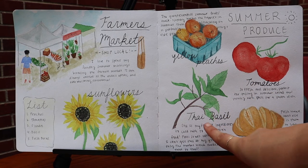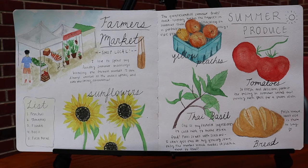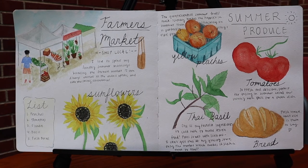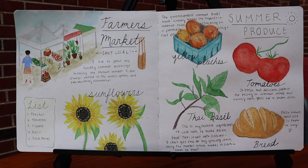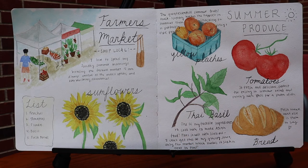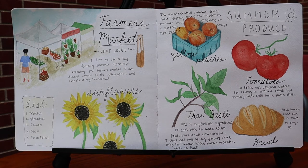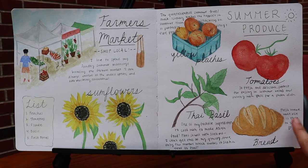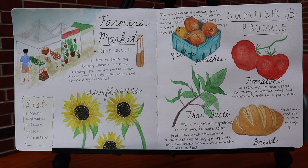Here I drew some Thai basil and I said one of my favorite ingredients to cook with to make Asian food — pairs so well with scallions. I can't get this at my local grocery store, only the farmers market, which makes it such a treat to find. I'm pretty obsessed with Thai basil, and I know you can get it at Asian grocery stores, but there's just not one near me, so whenever I find it at the farmers market I get really excited because I love to eat it with noodles and rice. Down here I drew a little fresh loaf of bread and just wrote: fresh bread, what else is there to say, with a little heart. This took quite a bit of work but I was really inspired because I love the farmers market so much and wanted to document my experience.